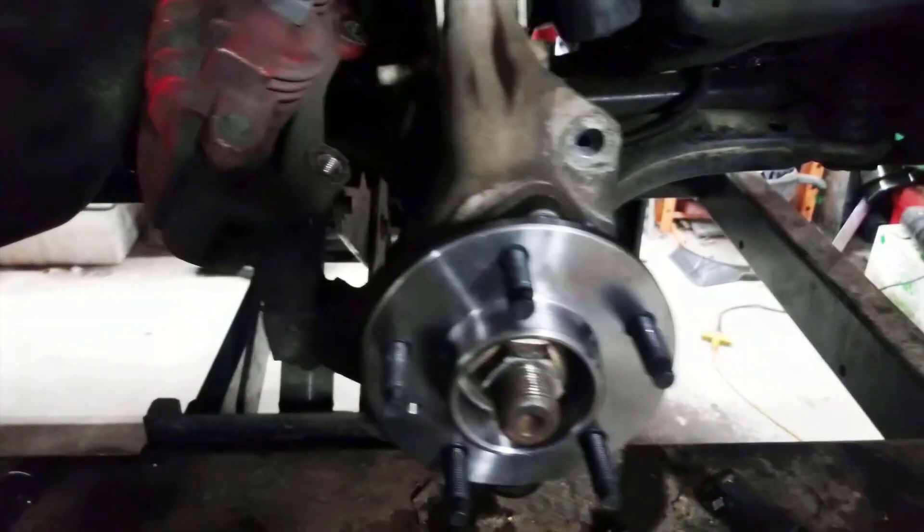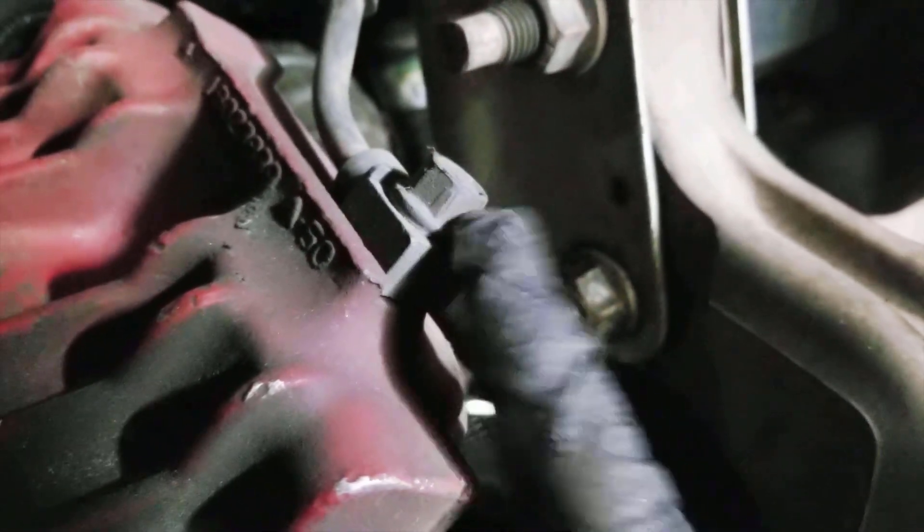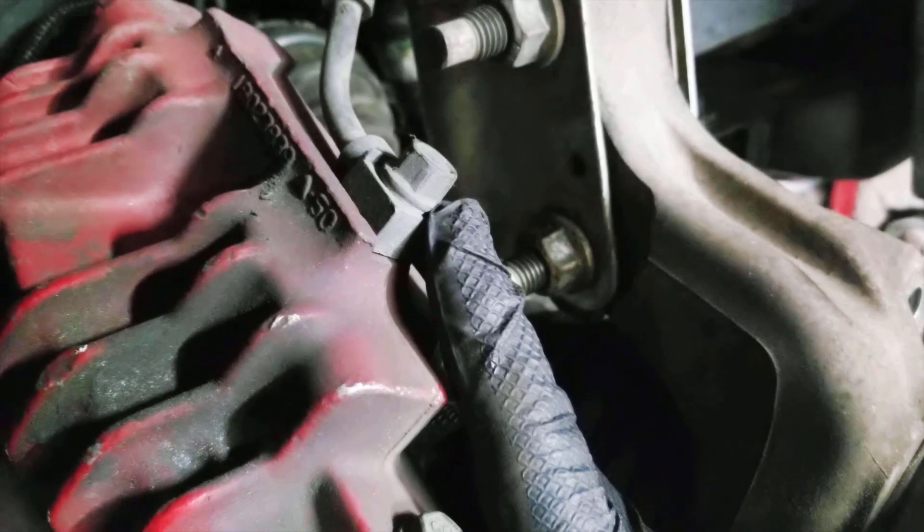The first thing that you'll notice now that this is off is your factory brake hose. One of the great things about this is your factory brake hose works just fine on these F-body calipers. So that's something that you will not have to change, but do make sure that you use the bolt from the calipers. I'm not sure that they're the same from one to the other, so make sure that you use the one that comes with these calipers.